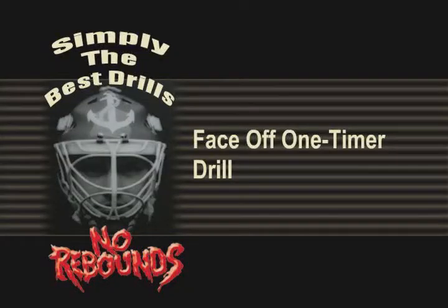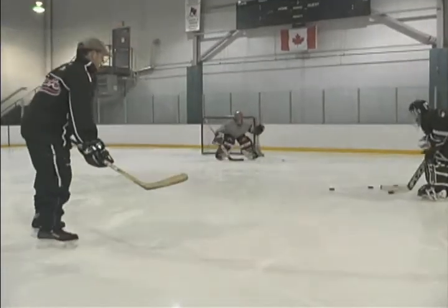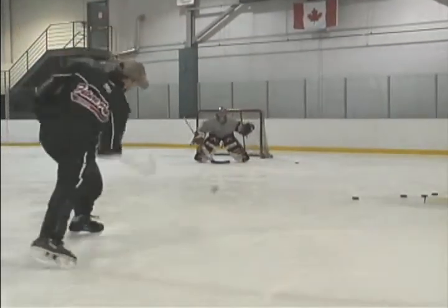Face Off One-Timer Drill. Place a centerman at the face-off dot and have them win a clean draw back to the point. The defenseman should hammer the sensible one-timer here. Courage, quick angle, and depth adjustments are needed.